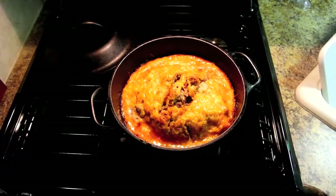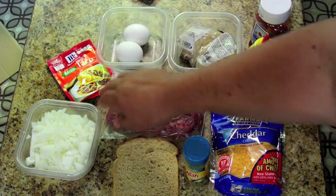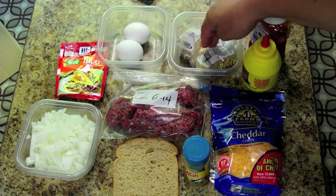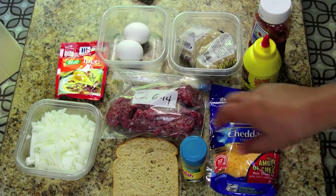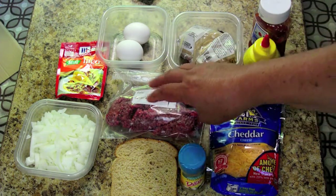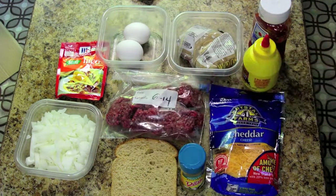This is a recipe for Motorhome Meatloaf. The ingredients include one chopped onion, a packet of taco mix, two eggs, brown sugar, mustard, ketchup, cheddar cheese, Mrs. Dash salt-free garlic and herb powder, 90% or better ground beef, and a piece of bread.